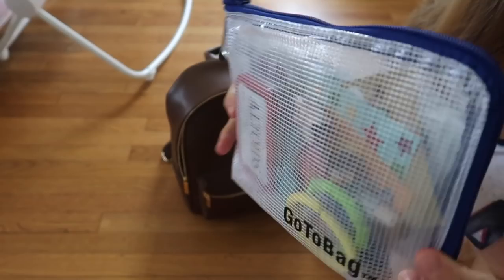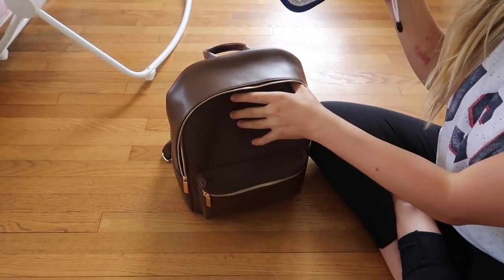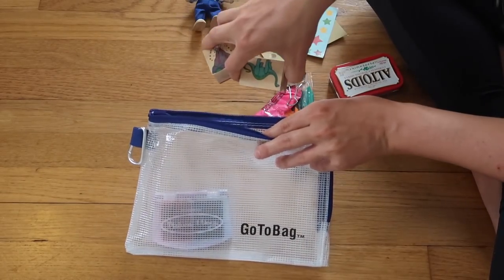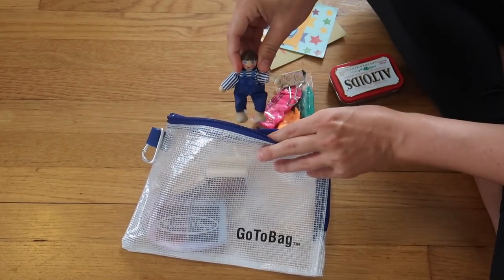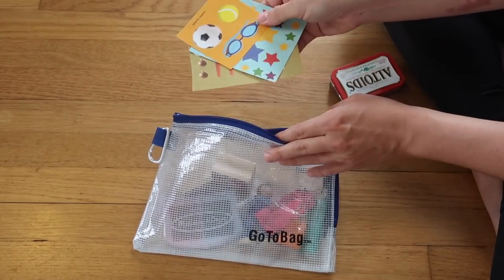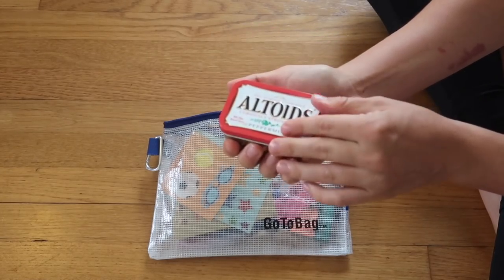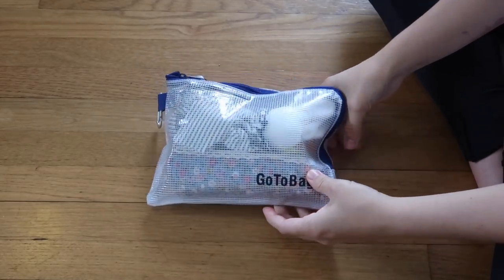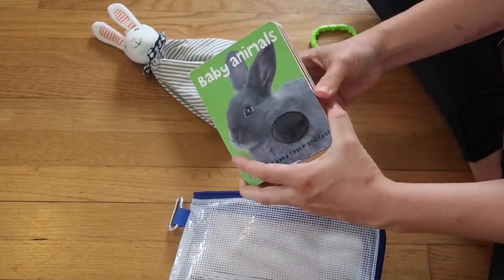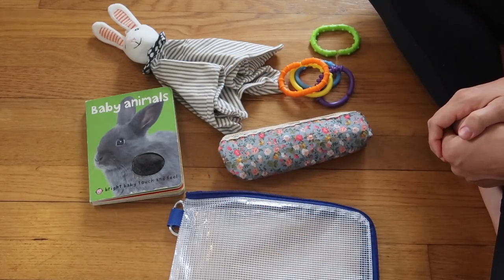It's also a good idea to keep an entertainment kit or restaurant go bag in your diaper bag at all times. When I was on the go with a toddler I liked to include things like stamps, stickers, these little Play-Doh go packs, and even some crayons which I stored in an Altoids tin to keep them from crumbling on everything. For babies I suggest packing some fun toys like little teething rings, maybe a sensory book, a lovey, and a rattle of some sort.